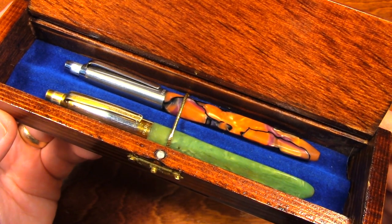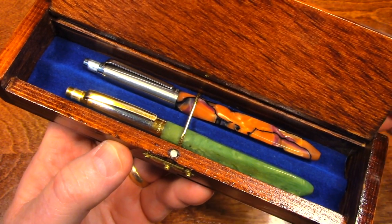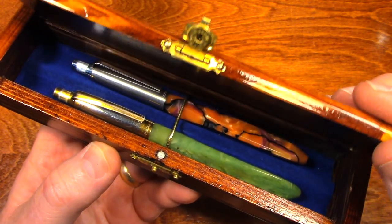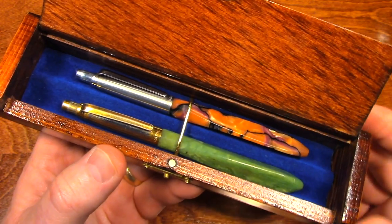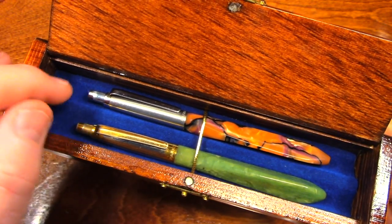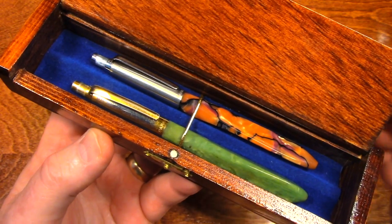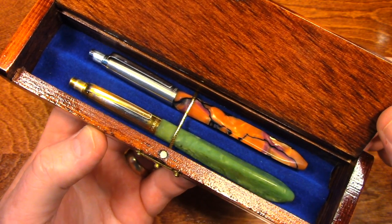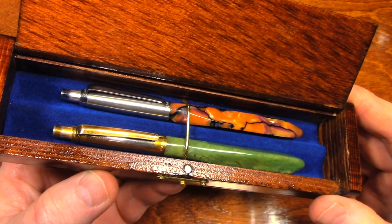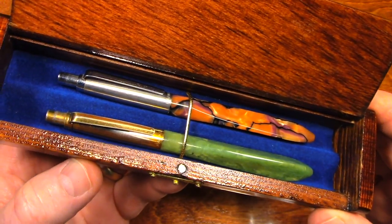These pins belong to my grandfather. He passed away when I was 12. My dad inherited these pins, and eventually the pins came to me. I can still see in my memories these pins in his shirt pocket.